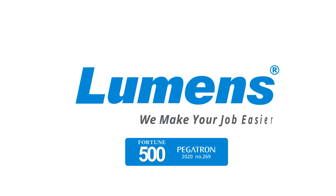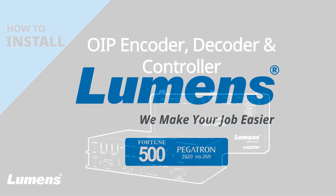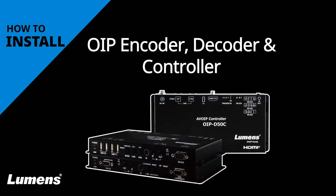Lumens, we make your job easier. How to quickly install the OIP encoder, decoder, and controller.